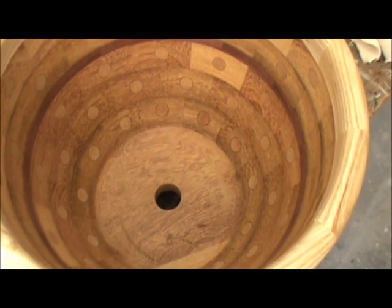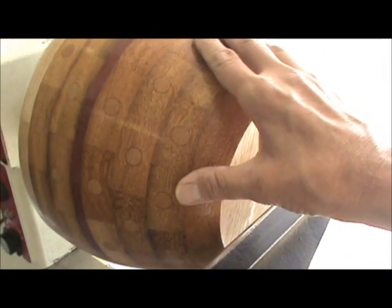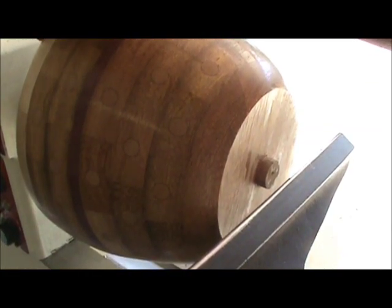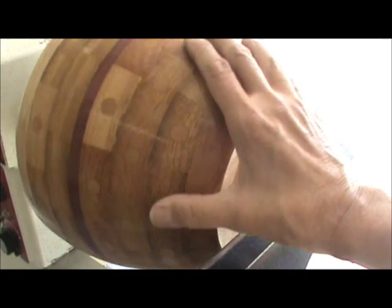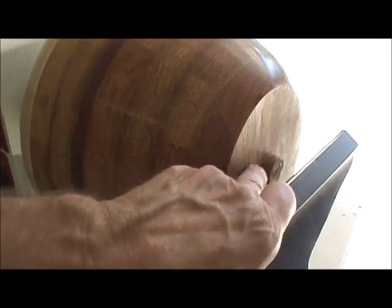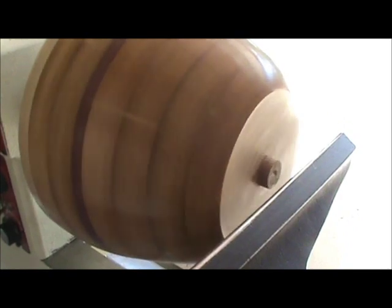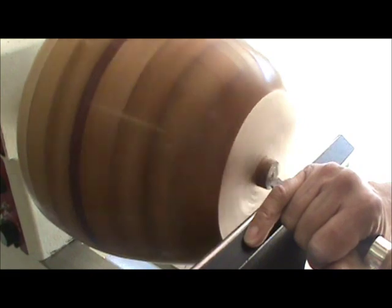We're getting down to the final steps. I've mounted the bowl with the top in my one-way chuck, using the mini jumbo jaws expanding from the outside against the inside rim of the bowl. It looks like it's on pretty straight. I'm going to turn off the bottom part of the plug and also try to cup out the bottom of the bowl so it'll sit evenly. You don't want to go too fast when you have the bowl mounted in the jumbo jaws, because it's just rubber pads holding it, so I'm going very gently on this plug.